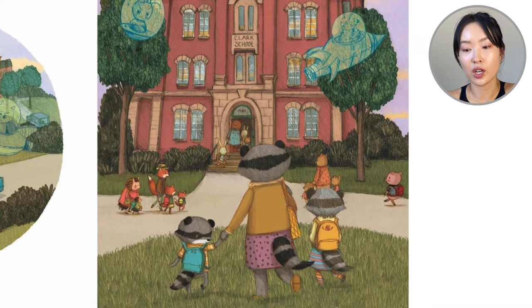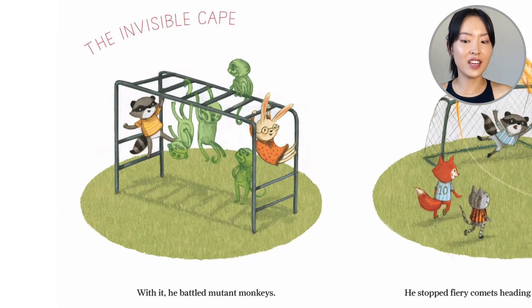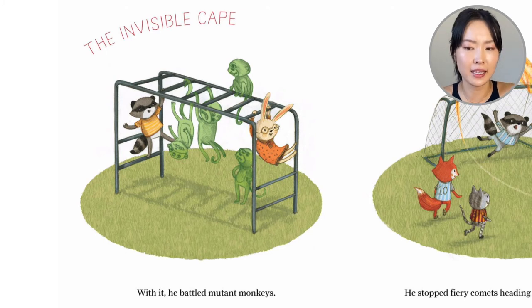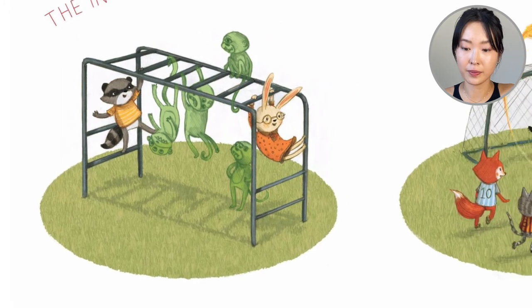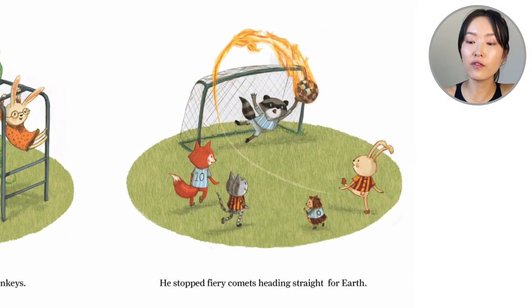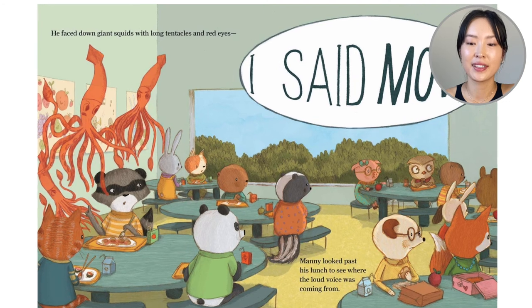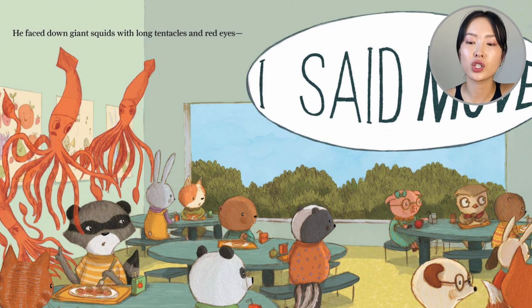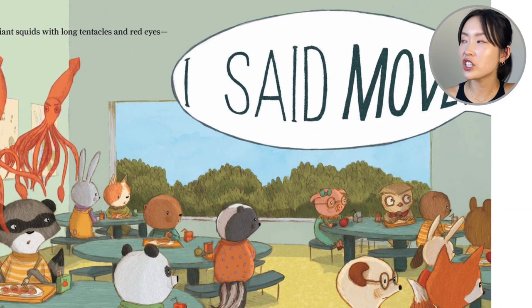His mom takes him to school. And what cape does he have? The invisible cape. And with it he battled mutant monkeys — a three-eyed monkey, a cyclops monkey. He stopped fiery comets headed straight for Earth. He faced down giant squids with long tentacles and red eyes. However, in the cafeteria, there is a sound: 'I said move!'